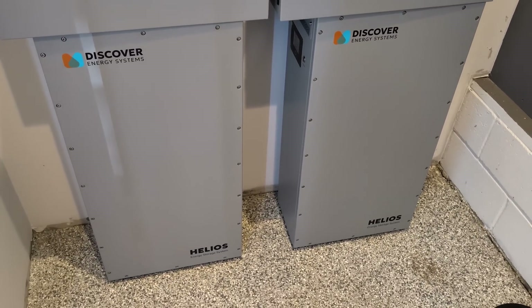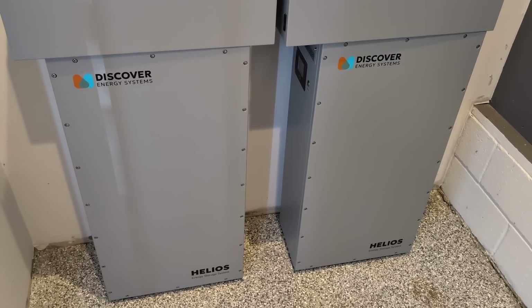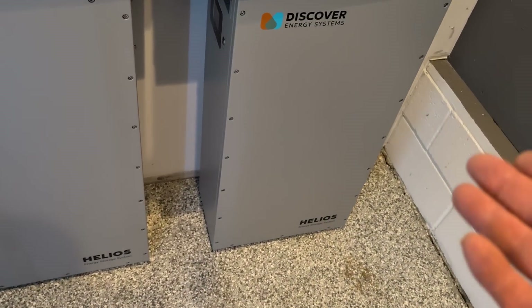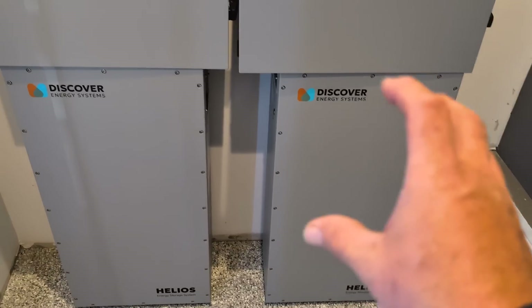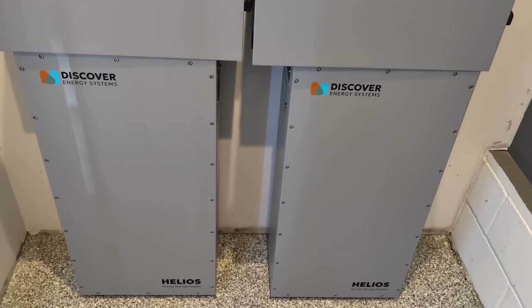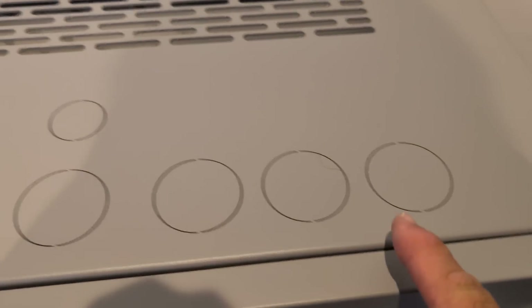Discover has the technology and the people behind them — great staff, fantastic tech support. This is a 16 kilowatt-hour battery, and you can parallel these together with their gateway to go up to 579 kilowatt hours of storage. They've also got some cool accessories I'm going to show you.